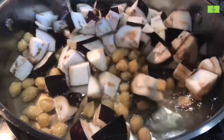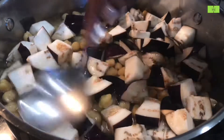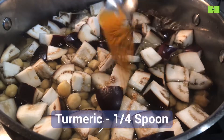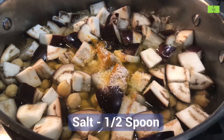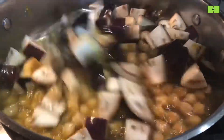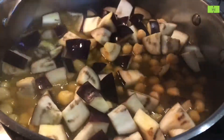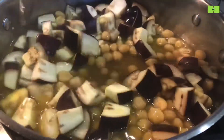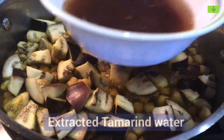Don't add extra water because we are going to add tamarind water soon. Also, don't add tamarind water until the brinjal is nicely cooked — if you add tamarind water before, it will not cook very well. Add a quarter spoon of turmeric and half a spoon of salt. We already added half a spoon while boiling the chickpeas. Mix the salt and turmeric very well and cook the brinjal for a minimum of two minutes.